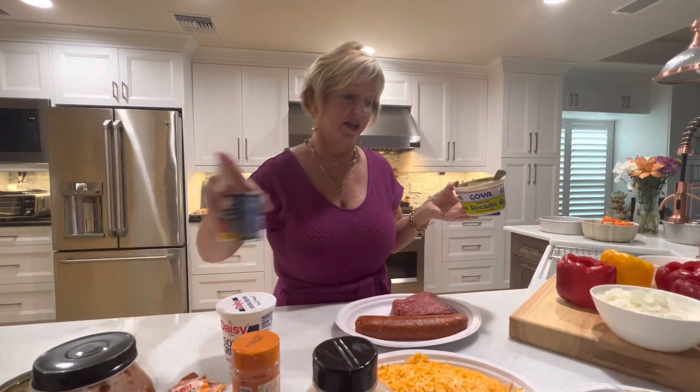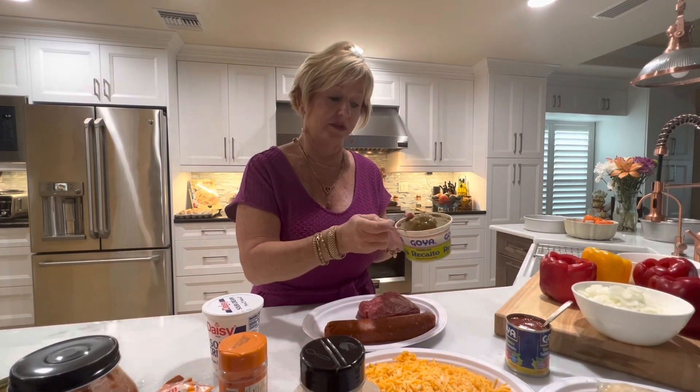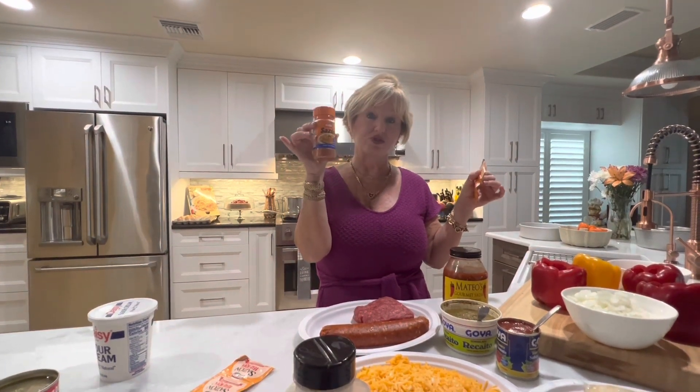What I have here is a pound of ground round or beef of your choice, a pound of chorizo, and my different spices. I'm using a tomato sauce, a Goya sauce, some salsa, and then a few packs of sazon — which is a Spanish spice that gives your rice a yellow color and is very flavorful. I also have it in a container like this so you can just measure it into your skillet.